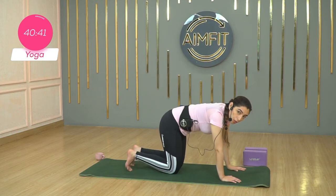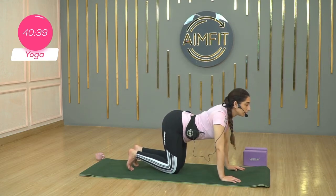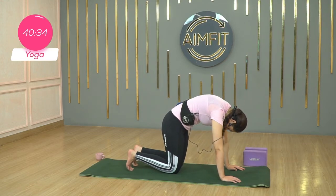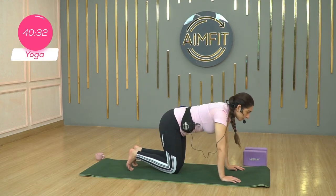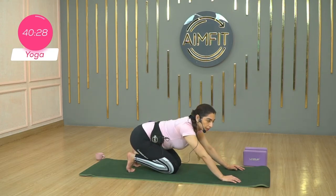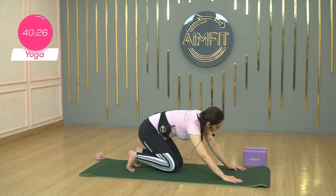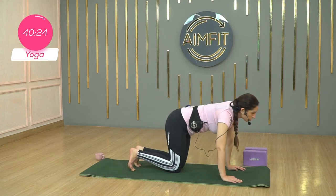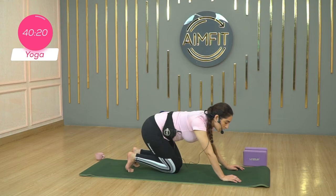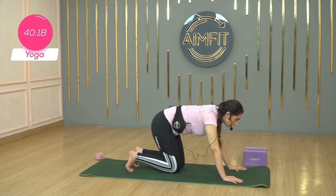Let's go in for one more cat and cow. Drop the belly, inhale, cow pose, lift the chest. Exhale, curl your spine. And inhale, back to neutral. We're going to ground the toes and start circling — bringing your sitting bones to your heels, towards the left, shoulders beyond your wrists. You can even lift your toes and face them down, just to warm up the joints. You can rock back and forth.